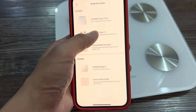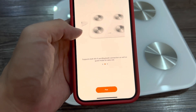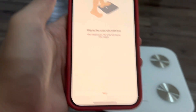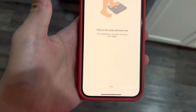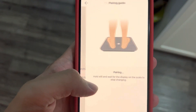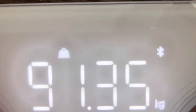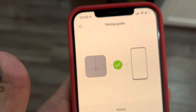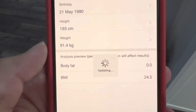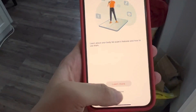Choose the model — make sure it is your model — and pair it. Step on the scale and press Next. Make sure your scale is showing the pairing indicator, especially the Bluetooth symbol. Fill in the information after you pair the scale, and after that the scale is ready to use.